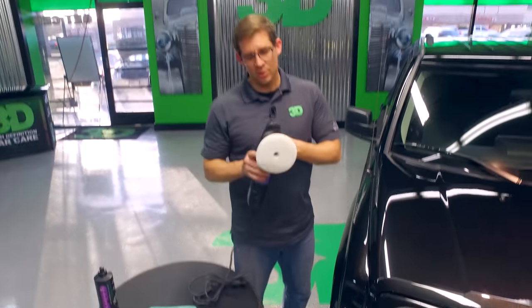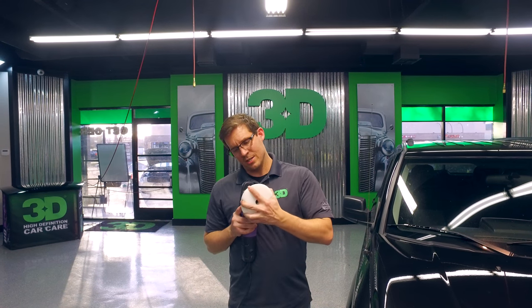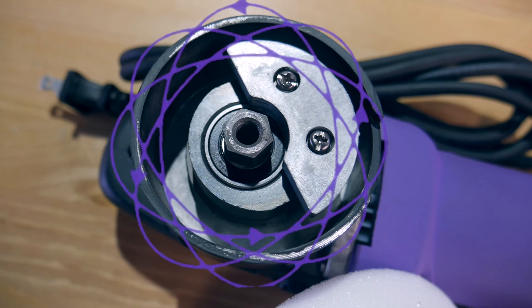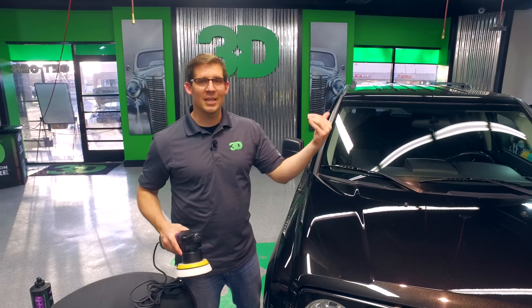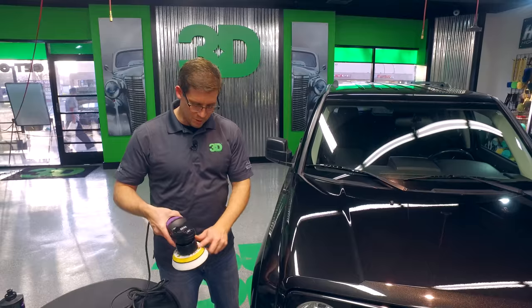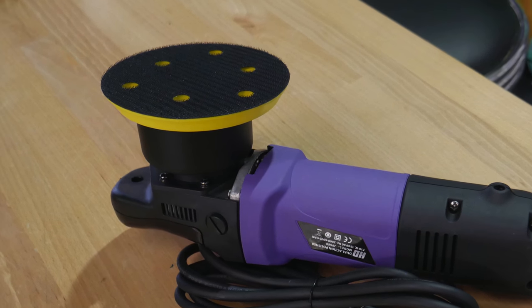The dual action polisher, because of its orbital nature and its free spinning nature, is moving in two different directions — spinning in a circle while the machine is also throwing the actual backing plate. That movement takes the heat and pulls it through the machine, through the pad, which is why you have to have holes in your backing plate so that the heat has a place to escape.